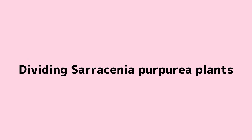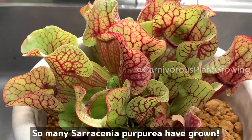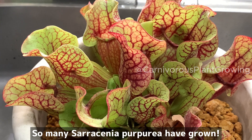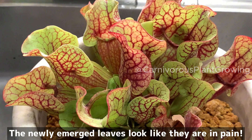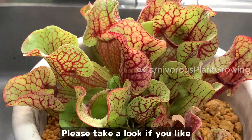Dividing Saracenia purpurea plants. It's been six months since I last repotted Saracenia purpurea, and so many have grown since then. The newly emerged leaves look like they are in pain. The video of the last planting is in the overview section — please take a look if you like.